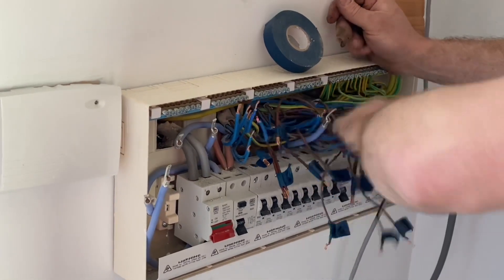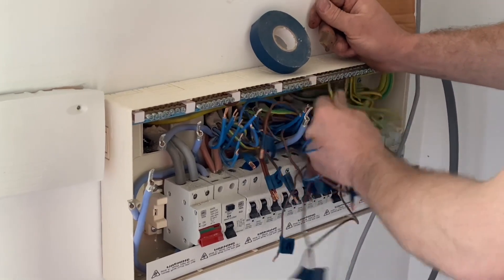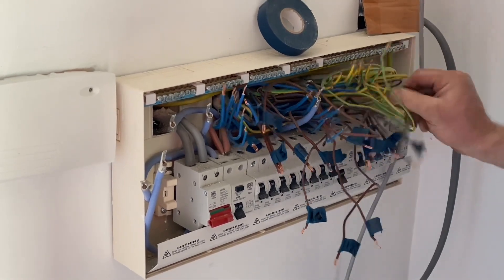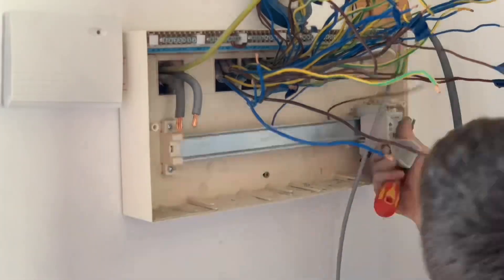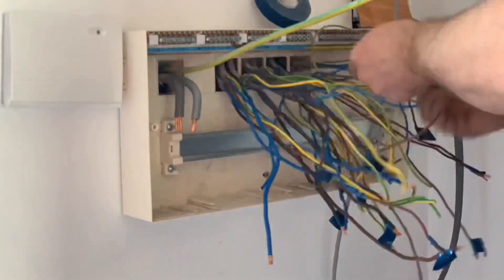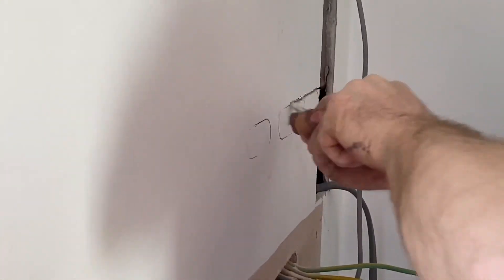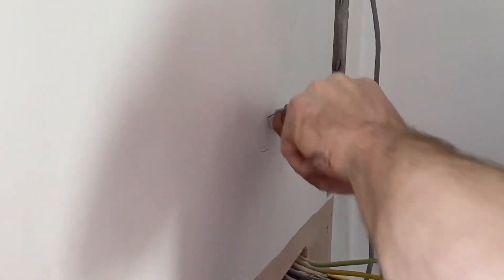Once Ross has labelled up, we're probably going to need to gain some additional length on all those conductors, because we're going to have to reroute them for the new board. Nobody likes to put a lot of additional connections within the consumer unit — so if you can move it, Ross will move it up a little bit. It just adds the length, making sure the new connections are solid cables into breakers, neutral bars, and CPC connections into earth bars.